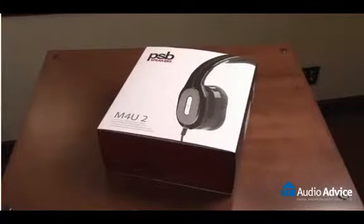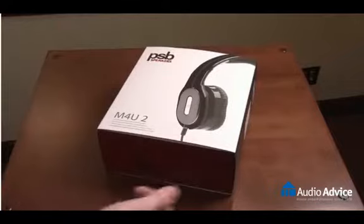We've had a few requests from our users to do an unboxing video of the PSB M4U2 active noise cancelling headphones, so we'll do that now.